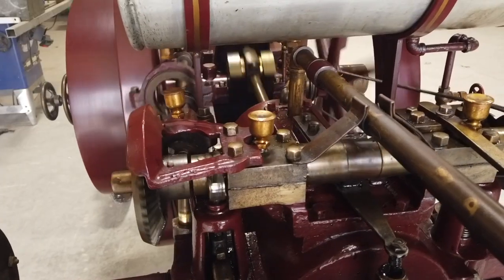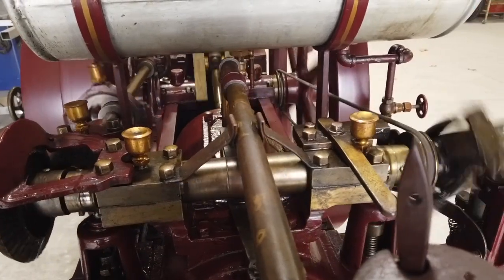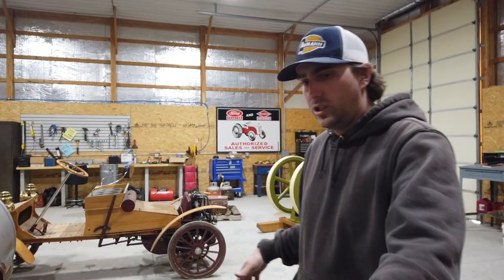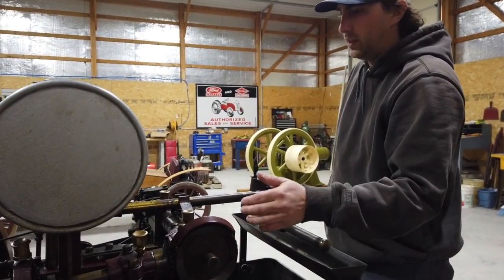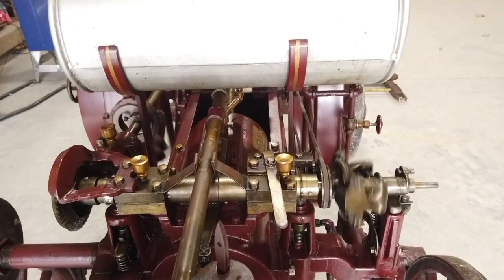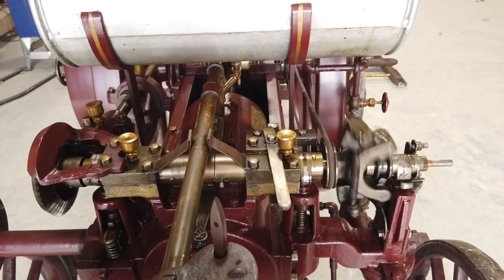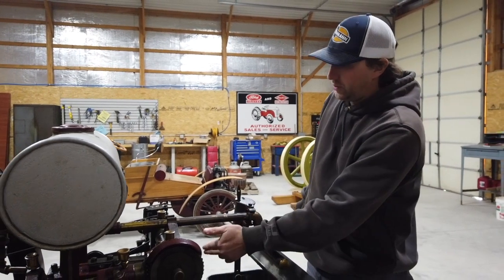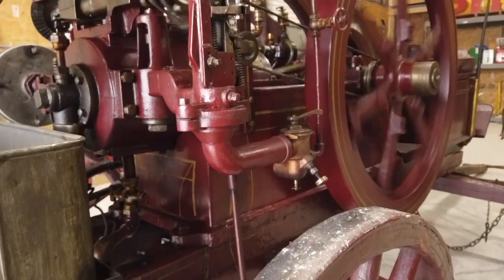One of the most recognizable things here is the overhead cam of the engine. This is the thing that runs basically everything on the engine. It's run off a side shaft here, kind of a helical gear. This runs the water pump, the fuel, governor - all on one - and then also the valves. So you've got your exhaust valve, intake valve, and also runs your igniter.